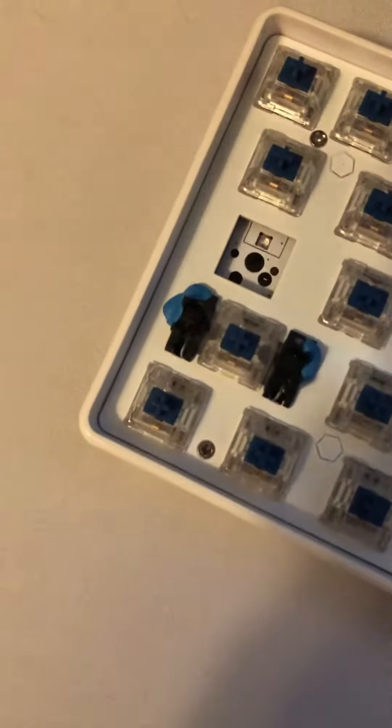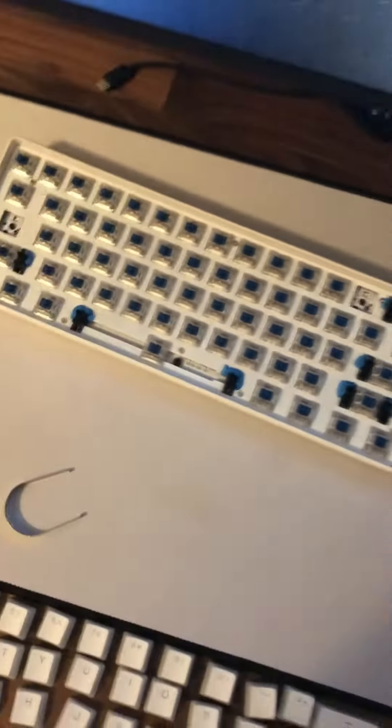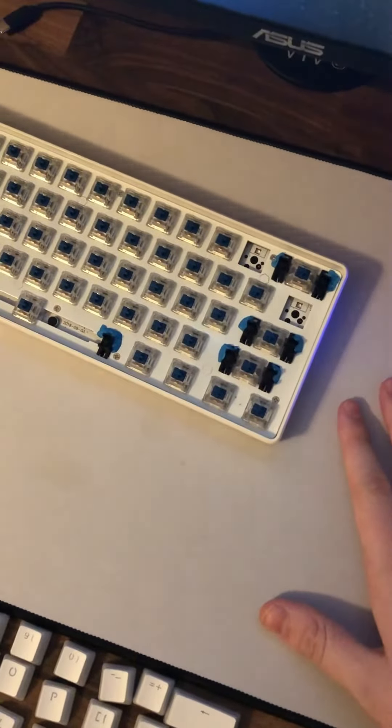I figured why not do the other ones too — it may not improve them as drastically as it did with the space bar, but figured why not. If you don't have a hot-swap board, this one and this one are going to be really hard to do. Over here I had to remove the key so I could really apply the blue tack, but yeah, that should quiet down your stabilizers.